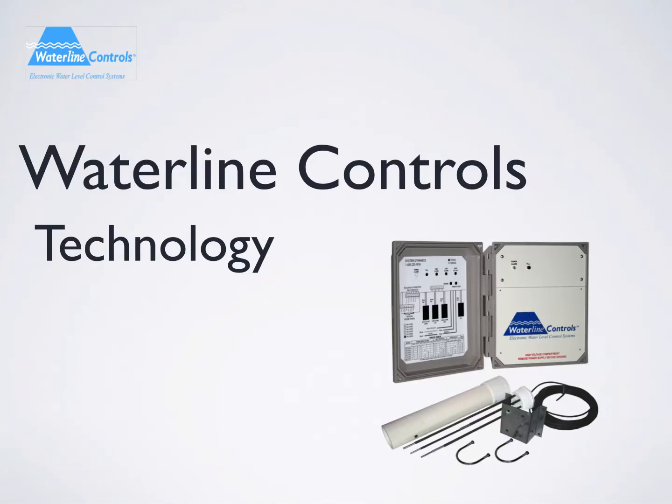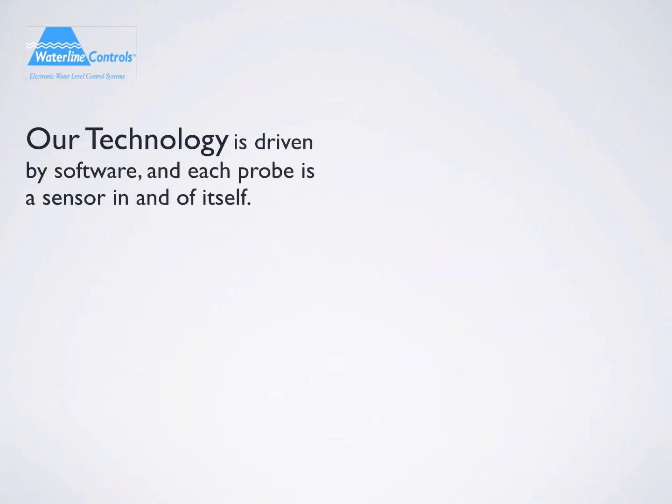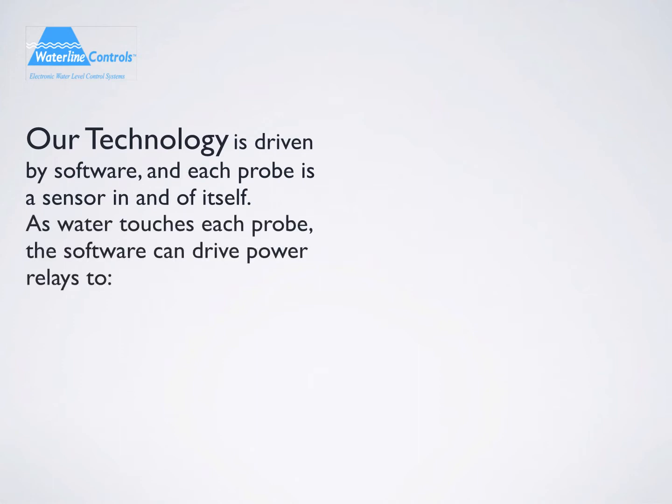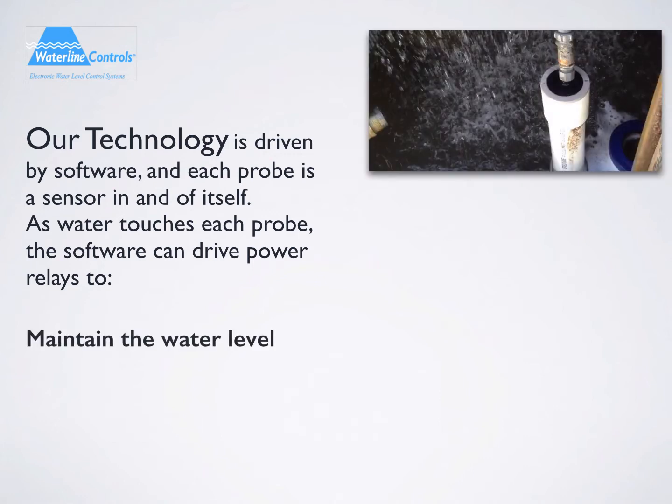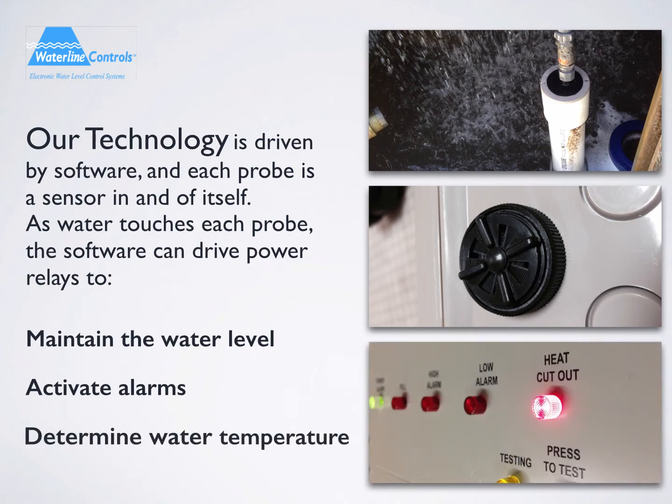Waterline Controls isn't just another product. It is a revolutionary technology designed for all of your water level control needs. Our technology is driven by software, and each probe is a sensor in and of itself. As water touches each probe, the software can drive power relays to maintain the water level, activate alarms, or determine the water temperature.